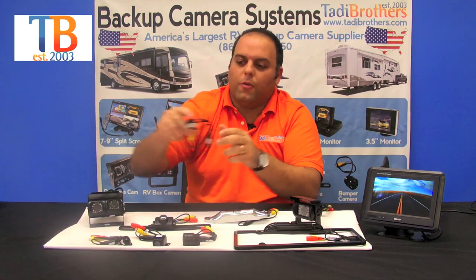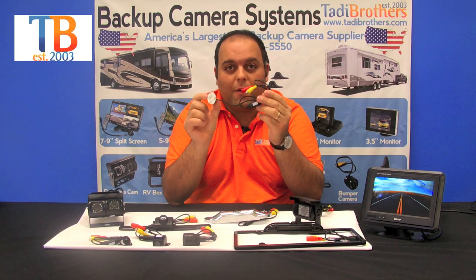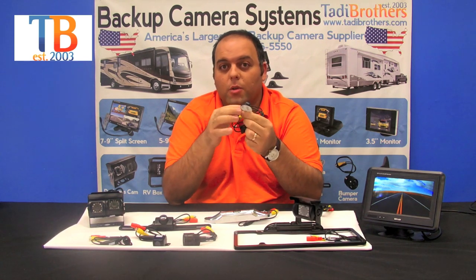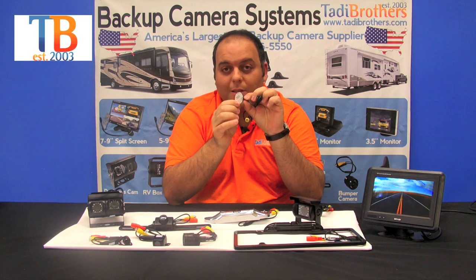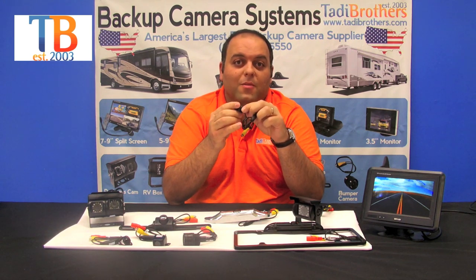Finally, for all our RVers or people with big vehicles, we have our side cameras. It goes on the left or on the right. You can buy it individually or in one of our big packages. It's a waterproof camera you can put on the side of your vehicle. It's very small and streamlined, and it also has a rubber coating that makes it very durable.